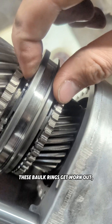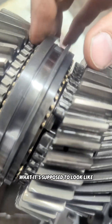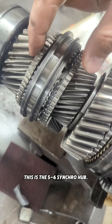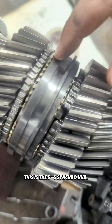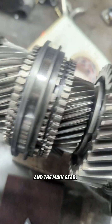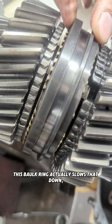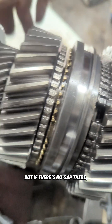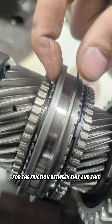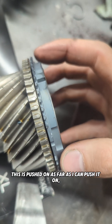When these transmissions grind, the bulk rings get worn out. You can see there are hot spots in there from it being worn. There's supposed to be a gap — this is our three-four synchro hub, this is the five-six synchro hub. As you can see, there's no gap in this bulk ring, but this one has a nice gap. If there's no gap, that bulk ring is just floating and there's no chance for friction to slow it down.